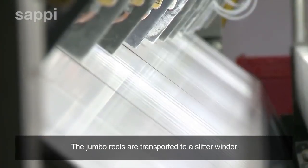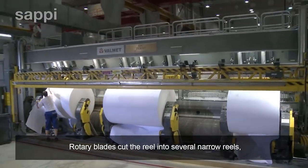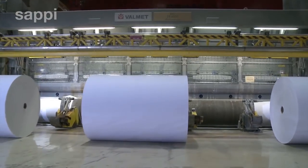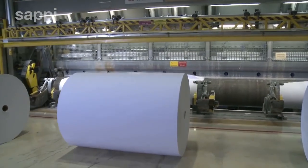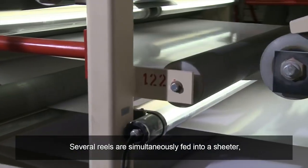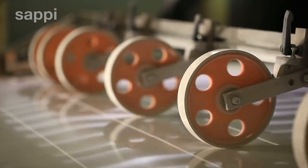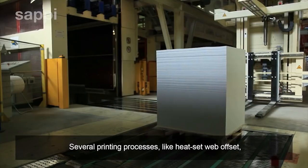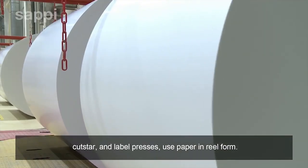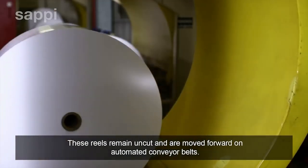The jumbo reels are transported to a slitter winder. Rotary blades cut the reel into several narrow reels, which are rewound and sent forward to the finishing department. Several reels are simultaneously fed into a sheeter, which cuts the paper into sheets and stacks these onto pallets. Several printing processes, like heat set web offset, cut star and label presses, use paper in reel form — these reels remain uncut and are moved forward on automated conveyor belts.